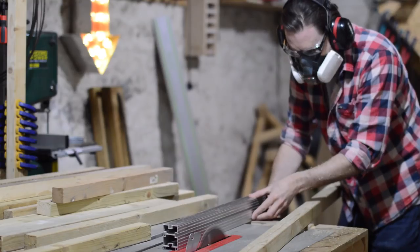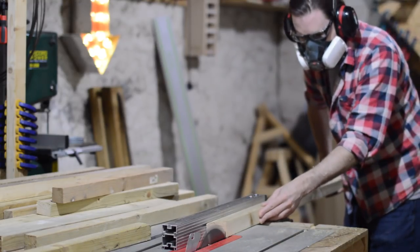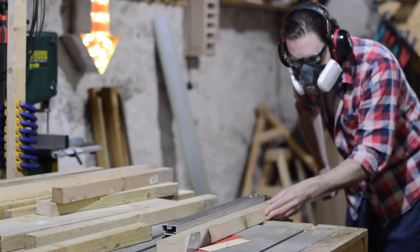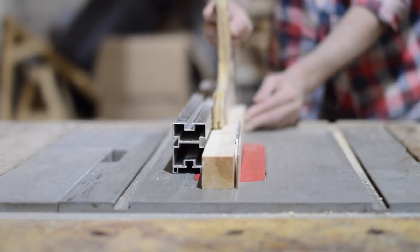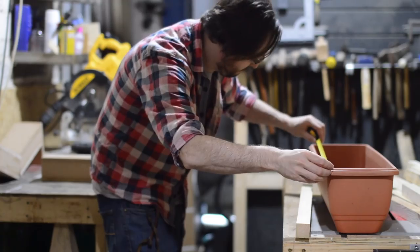Let's get started. The first job is to get all these mismatched pieces ripped down on the table saw to the same size. I'm going to make all the pieces square just because it makes it easier in the long run. Normally when you cut treated timber you should then re-treat the cut side but I'm going to paint it all later so I don't need to worry about that.